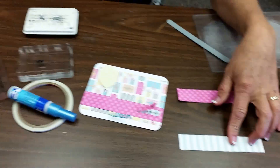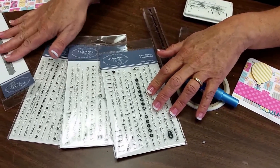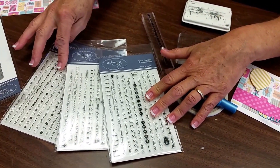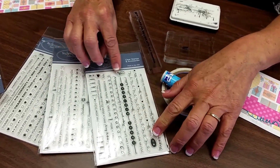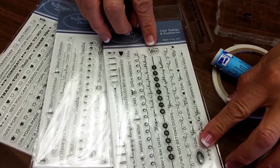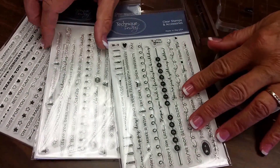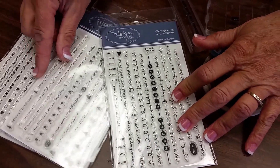Technique Tuesday makes three different stamp sets that kind of coordinate with the die. They're all nice long straight little sets of words and they also have other little decorative elements for stamping. They even have a Christmas one, which I thought is really cute for this type of die.